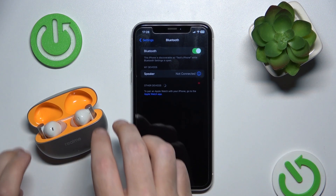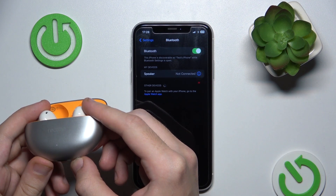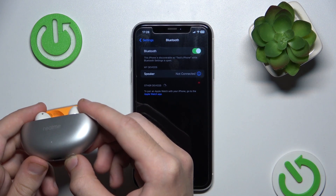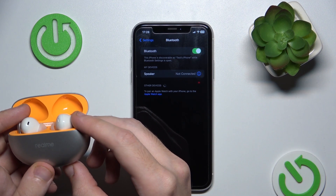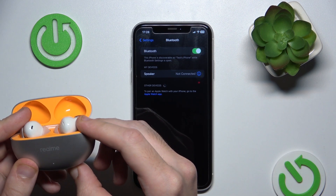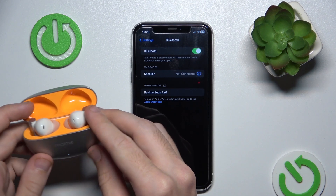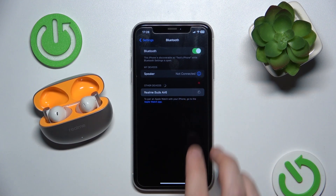If your device didn't see your headphones, just press and hold the connection button at the bottom until the LED light starts flashing white. Here we go — now click on your headphones.